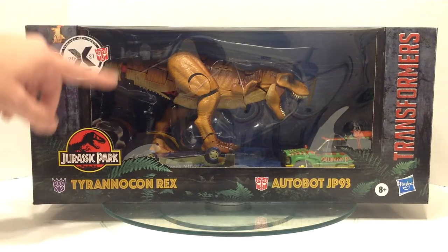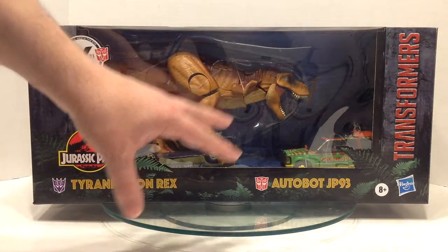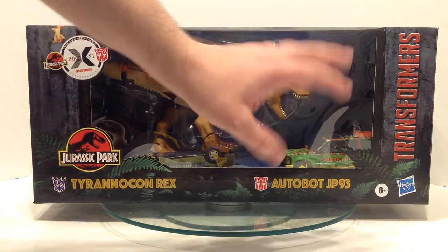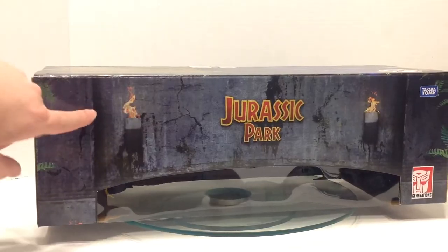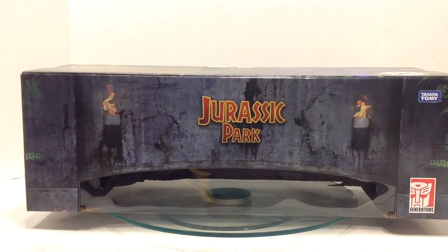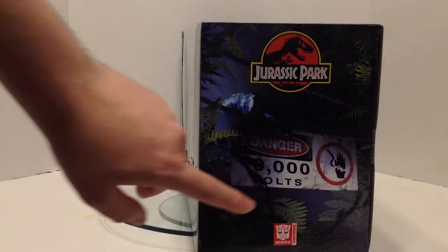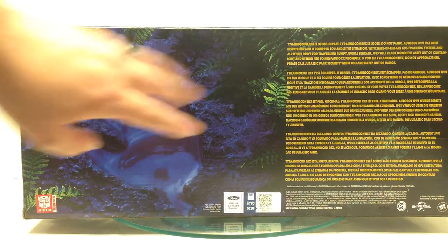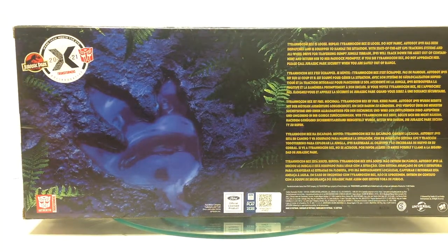I kind of don't want to take this out of the package — I might buy another one just to keep like this. You have the crossover logo there, Jurassic Park over here, the names of both characters. I love how you have an Autobot and a Decepticon. We knew we were going to get the T-Rex; did not know we were going to get this. I've been working on a custom of one of these for like a decade, but now I don't need to. The top of the package looks like the Jurassic Park gates, and you have the Transformers Generations logo and the 10,000 volts sign.